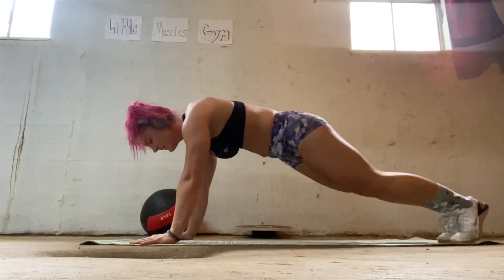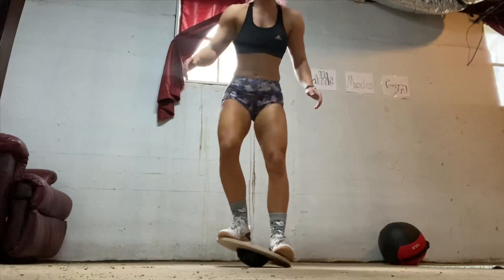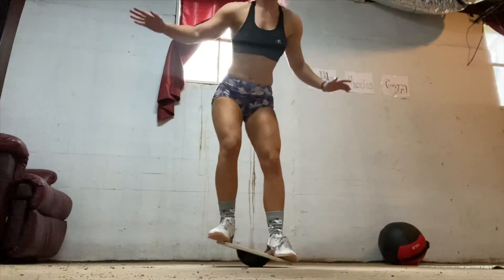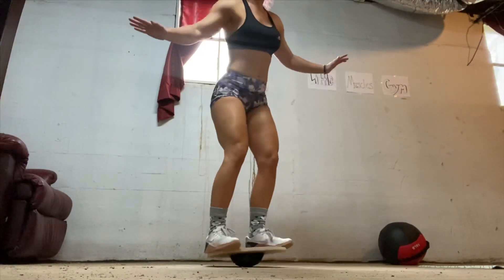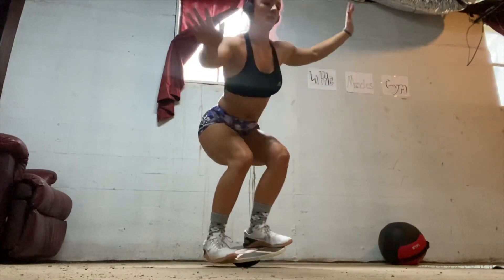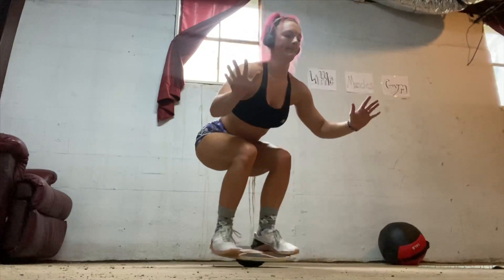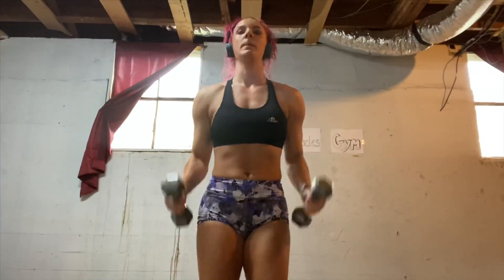All right, these look difficult. Knee ups, and then balance on a ball. This looks like there is no good that can come from this — no good whatsoever. I can't even look at this thing without it giving me the fear.